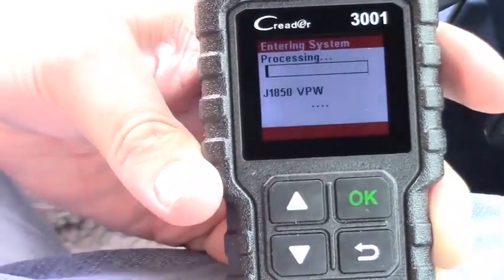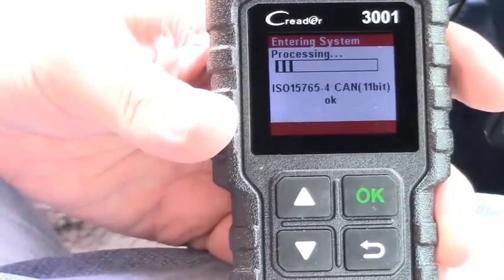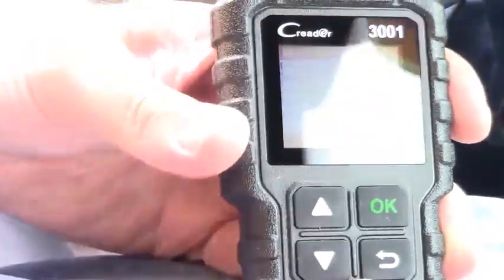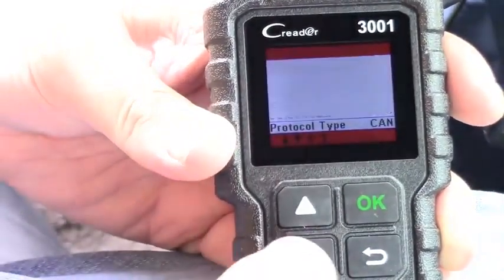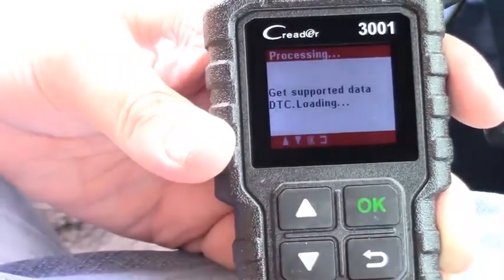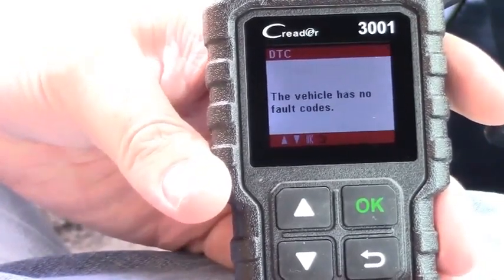We'll go ahead and hit Diagnose. What it's going to do is read the CAN bus and tell us if there's any problems. I've just noticed that I replaced some sensors a while back and thought the engine light was still on, but it turns out it wasn't. If you look in here — I'll try to get the glare off — it's got DTCs and ECU, which are the codes you can read.